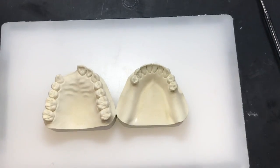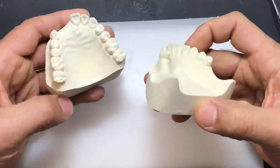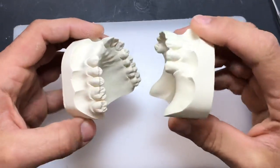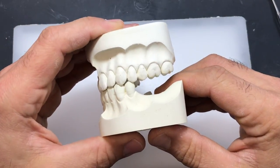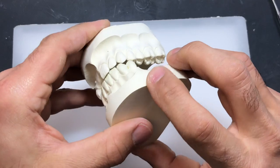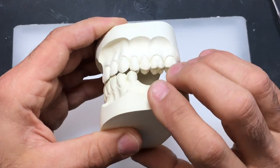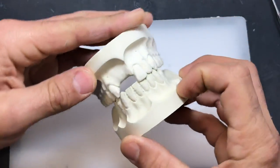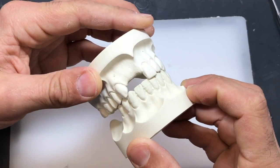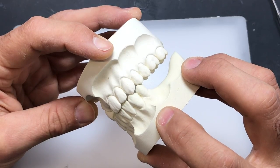For this scenario where we need to fabricate a maxillary and mandibular acrylic partial, we need to mount this case in centric occlusion because there are natural teeth opposing each other. I have a pretty good sense of how things come together, but I'm not really sure. As it feels in my hands, this case could rotate. You have to be absolutely sure how these come together in centric occlusion, otherwise you're going to have a huge occlusal error by the time you finish the case.